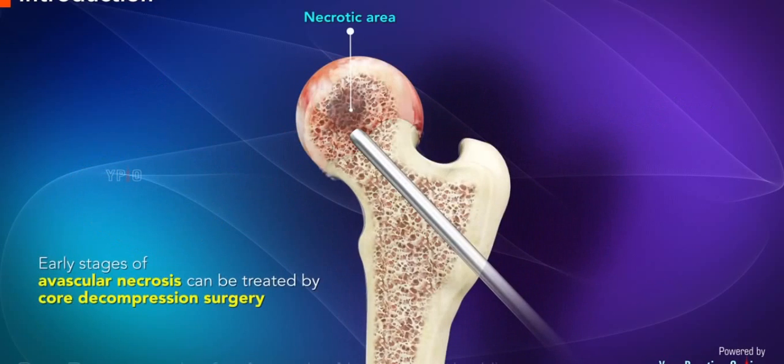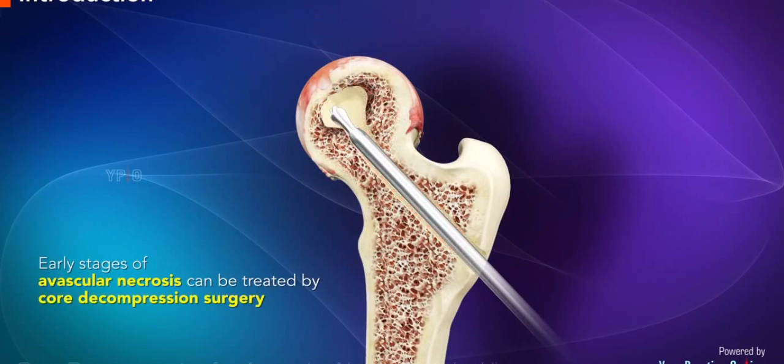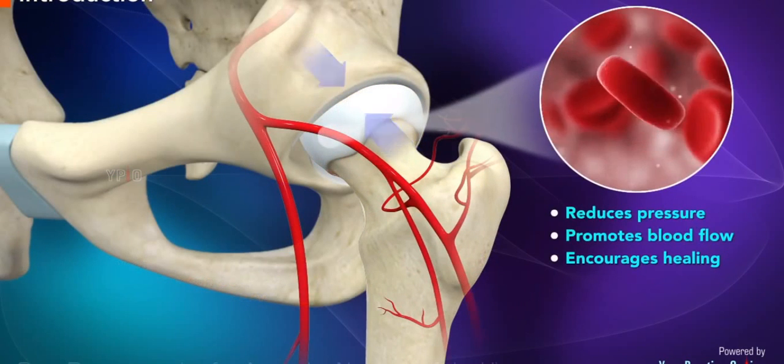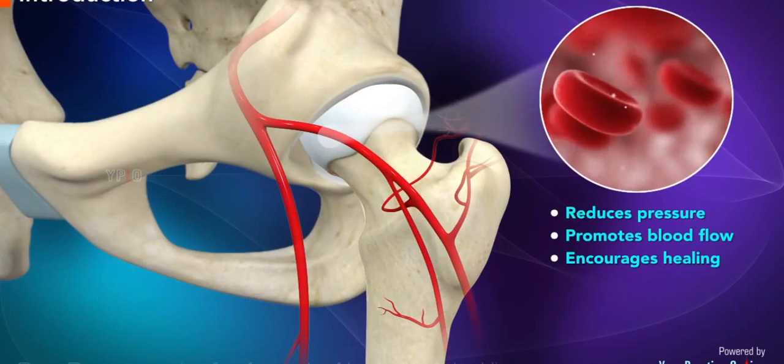In the early stages of avascular necrosis, core decompression surgery is performed, which reduces pressure, promotes blood flow, and encourages healing of the bone.